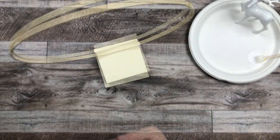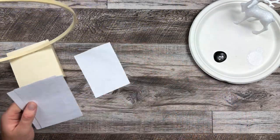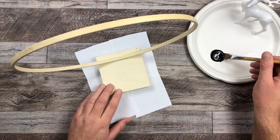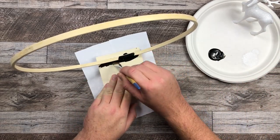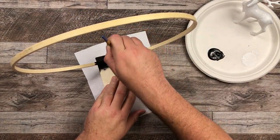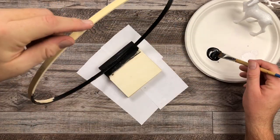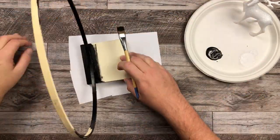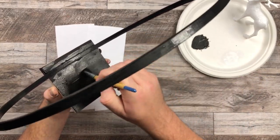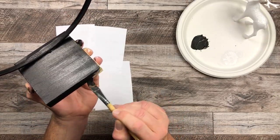Now that my glue is all dry on my wood, I am going to start painting the stand and the circle all black. These are the colors I'm choosing today — if you wish to use different colors, that is totally okay. You don't have to follow exactly what I do. I just wanted to create this black and gold inspired Scandinavian standing wreath. All I'm doing is painting everything: the hoop, the base, and the sides of the base. I just leave the bottom since nobody's going to see it.